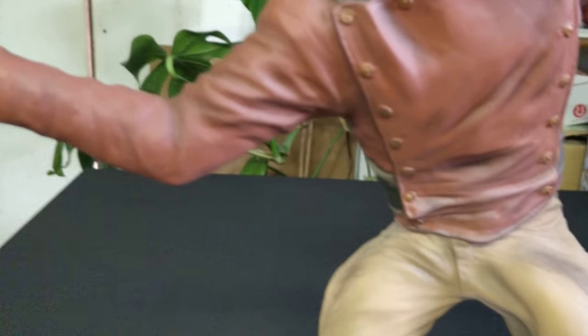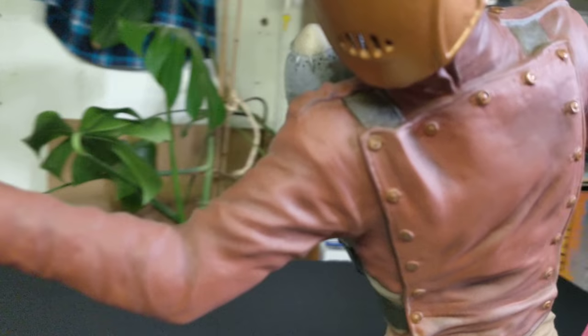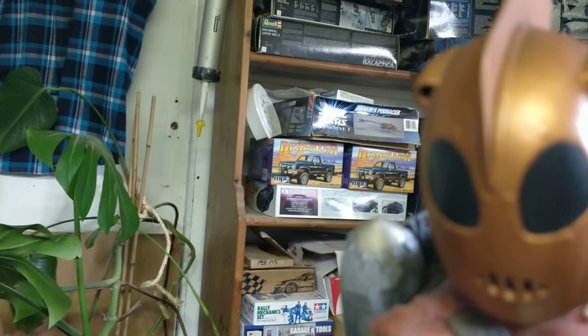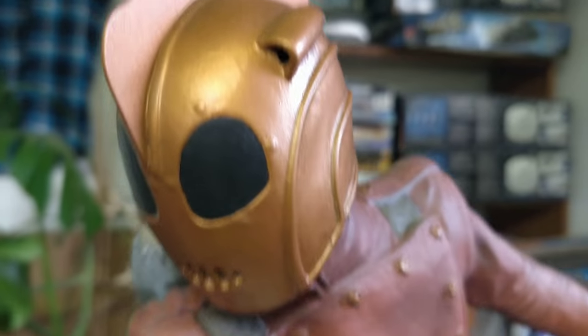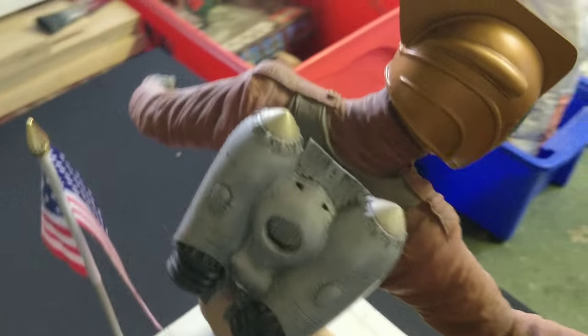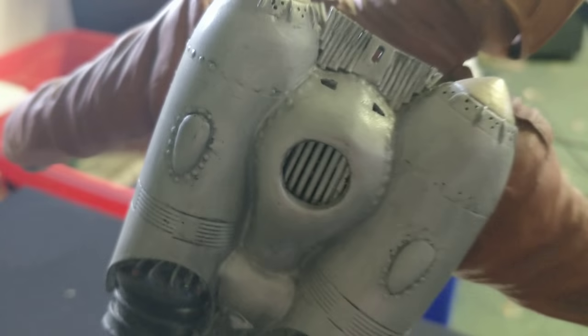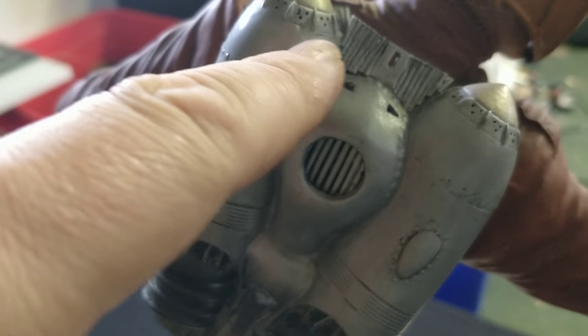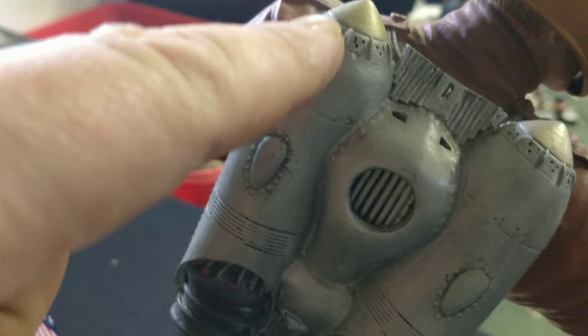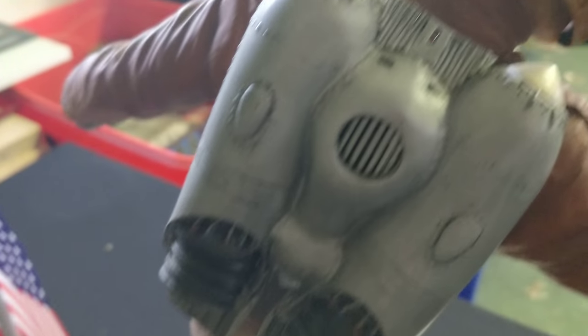I added a lot of extra detail to this as well. Looking around here, I've opened up all the mouth and the air intakes. I also went a bit further with the jetpack — I added extra detail to make it more screen accurate, and added the holes in the top of the jetpack and detailed it out.